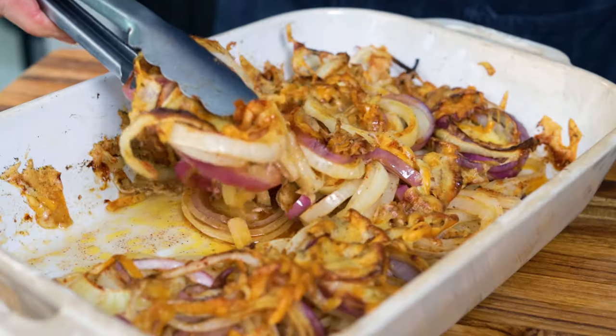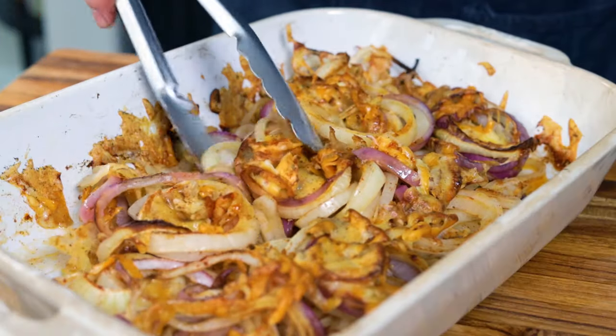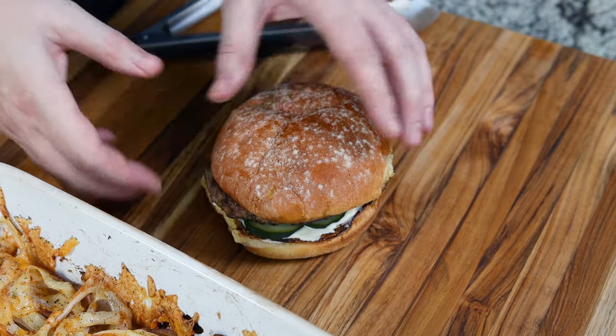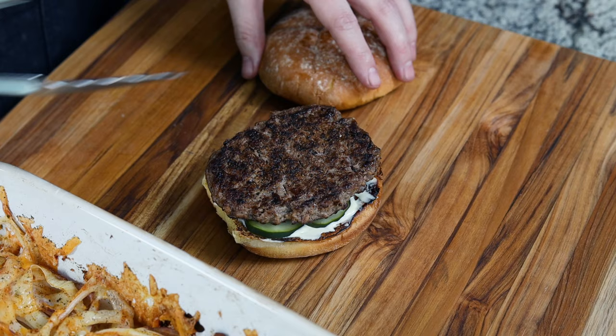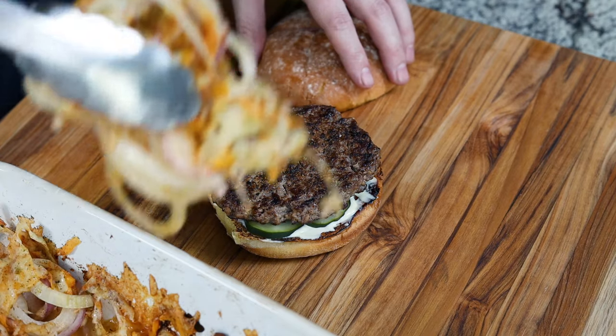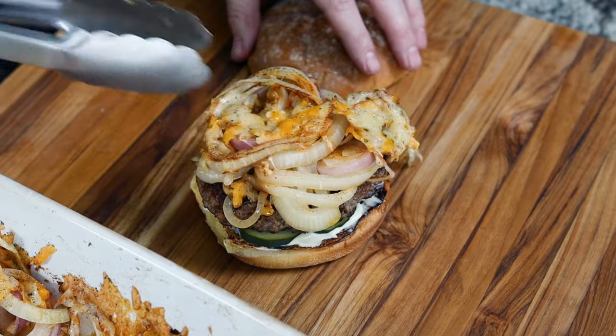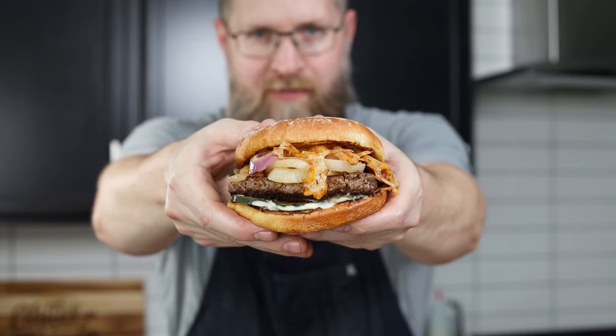This is a great side dish for any kind of barbecue chicken, pork, steak, and of course burgers. So I know the onions are good as a side dish, but have you tried them on a burger? Oh yeah, that's the stuff. Come on, that is mighty fine. We've got the butter burger of my dreams — cheesy spicy onions. I already know it's good, so let's dig in.